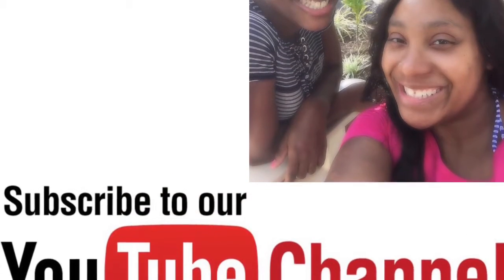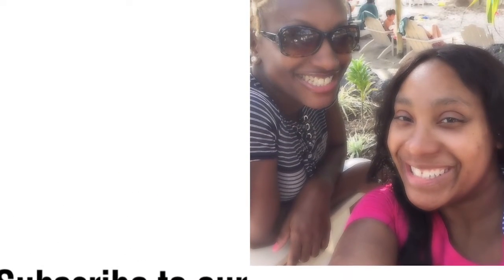That's all I got for you guys, so until next time — thanks for watching! Don't forget to like and subscribe.